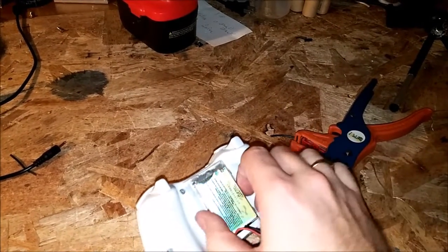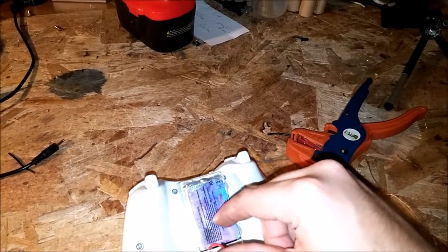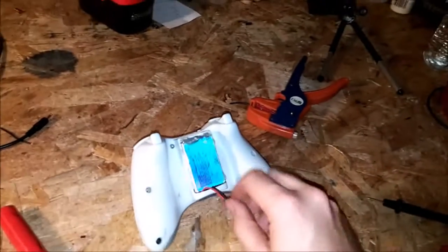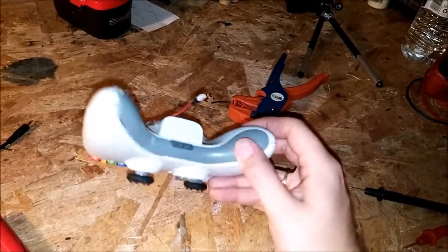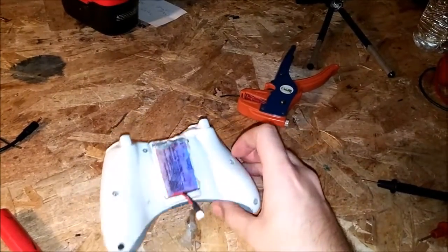These controllers are only rated for 3 volts. These batteries here, fully charged, are 4.2, which isn't going to be a big deal — the controller can handle it. I've already tested it. I tested it with this junk controller I've had. It still works. I just didn't want to ruin one of my good ones.